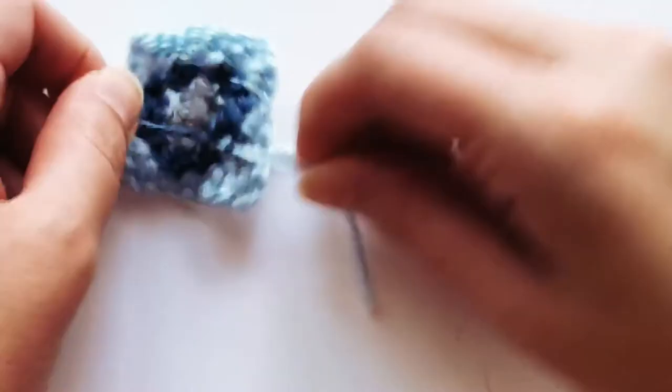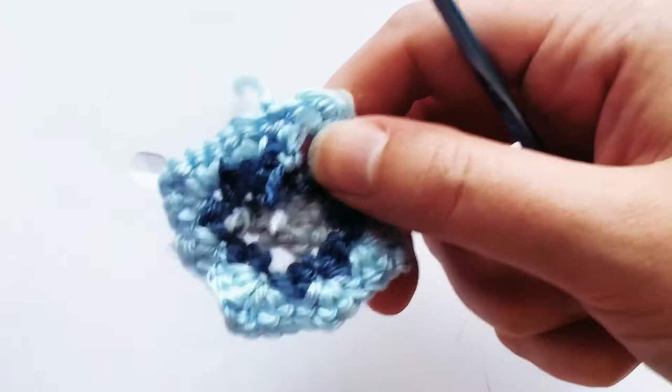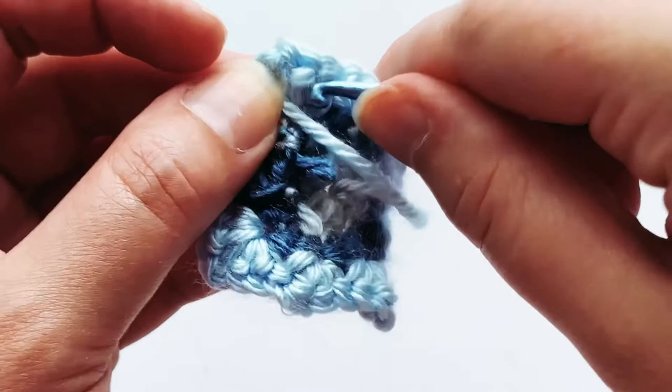Because we're making 40 of these with multiple yarn changes each, I'm not bothering to tuck in the ends of the yarn. Since we're going to be connecting all the squares together anyway, you're really not going to see the ends. And if you're making this for a kitty couch, the back is going to face the couch anyway so no one will see it. Obviously if you're making a full-size granny square project, you'll want to tuck in the ends and make it look nice.